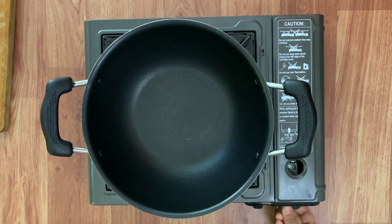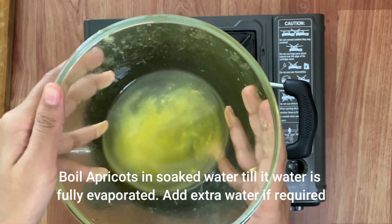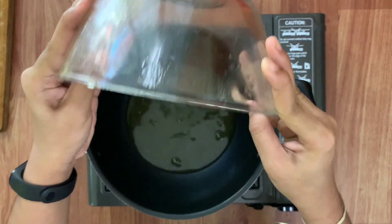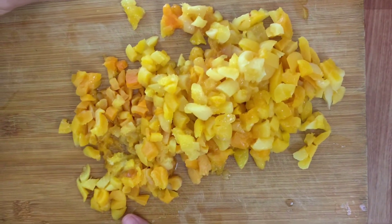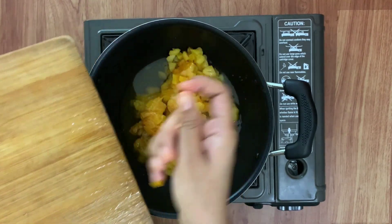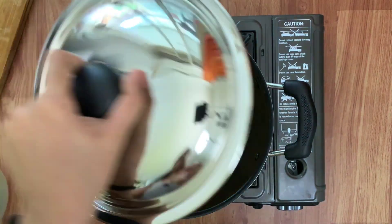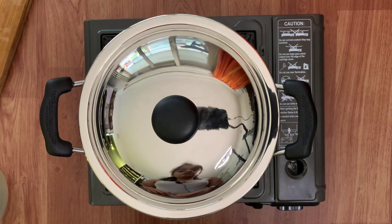In a kadhai, add the soaked apricot water and the chopped apricots. Give it a good mix, cover it and cook it till the water is completely evaporated.